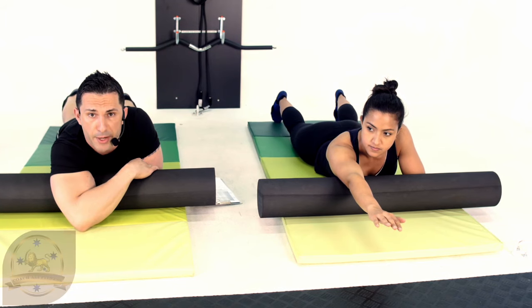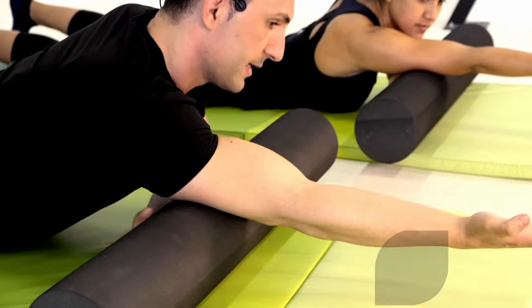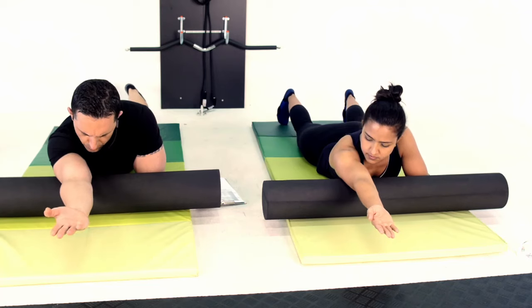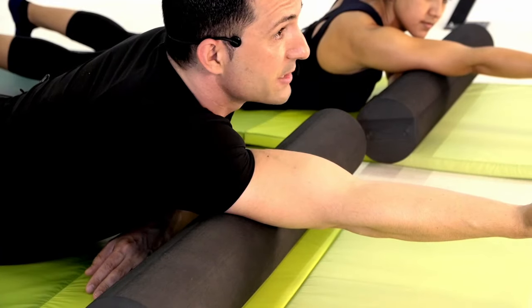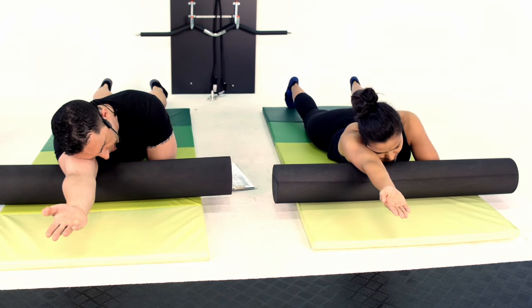Working through the triceps on this one. I'm going to go arm straight, palm up, and I'm going to find my sensitive point — around about there for me. I'm just going to hold that spot. You can apply more pressure by putting your head right down on it if you like.